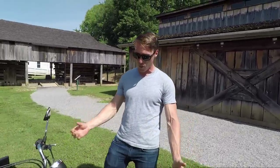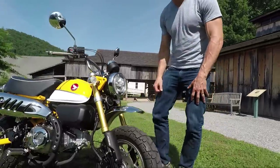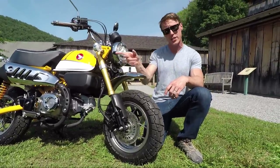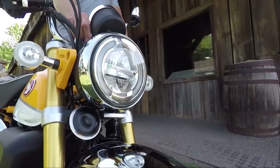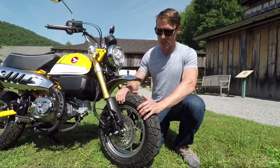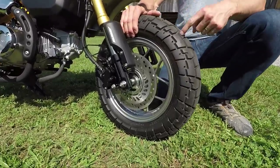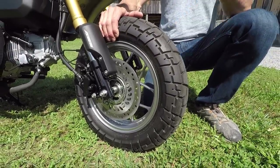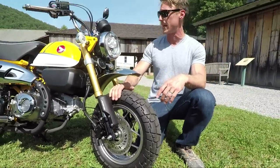Starting at the front, you've got classic chrome steel fenders as were common in the 60s and 70s. You've also got a round headlight with a nice chrome bezel, though the light itself is LED, which is thoroughly modern. The wheels are the same as what's on the Grom — 12-inchers — but the tires are a bit more aggressive, kind of a dual sport, to suit the on-off-road vibe of this bike.